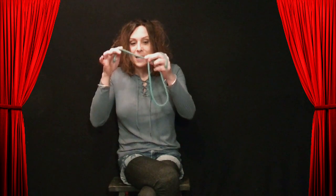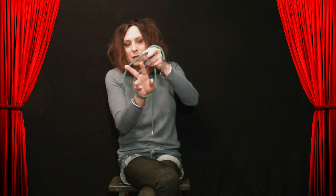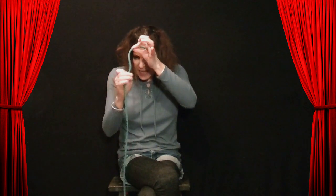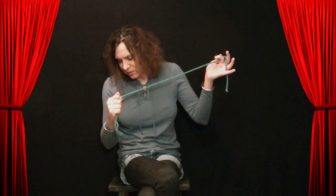And everybody knows how you tie a knot. You make a loop, you pull the end through, and then you pull it tight, and it creates a knot. But since I know this rope so much, I can take that knot and drag it off and make it vanish.